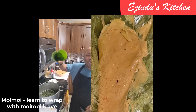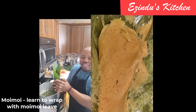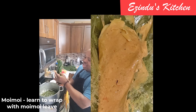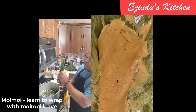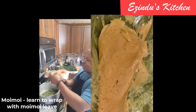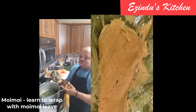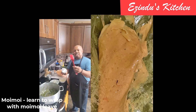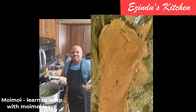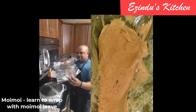Now I'm showing you exactly how to wrap the moi moi when using moi moi leaf. What is important is to know how to bring the two edges together — yes, bring them together, then fold it. Pour a good amount of moi moi inside, fold the tip, and then fold it backwards. As you can see, you will have a beautifully wrapped moi moi. That is the idea — this is how I wrapped them.